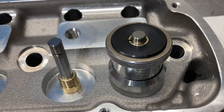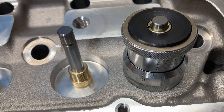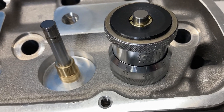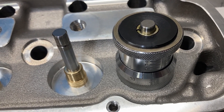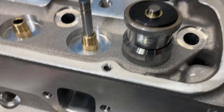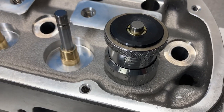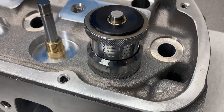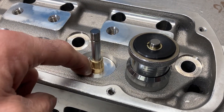So if we took about 60 thousandths away from that, that would be about 1.860 or so. They had some shims underneath, so I think they were concentrating on about a 1.800-inch install height. You can see how small this hole is.